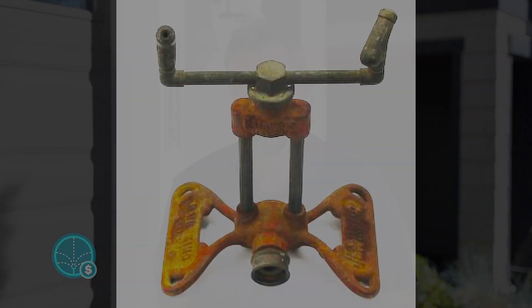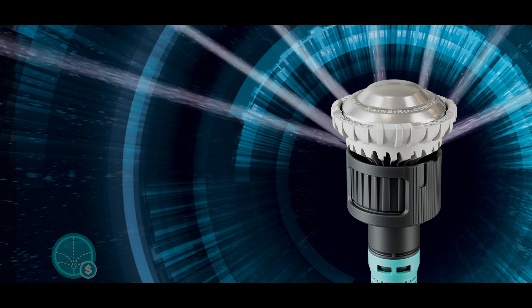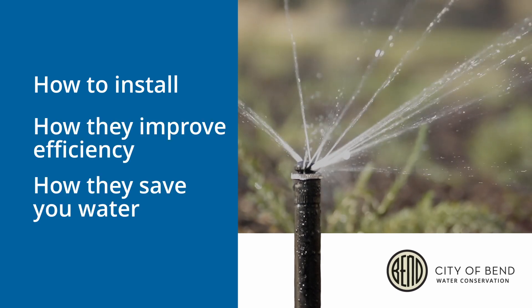Hello, my name is Daniel Denning, Water Conservation Manager for the City of Bend. Landscape sprinklers have been around since the late 1800s, going from fixed hose end sprinklers to the technology that we have today. High efficiency nozzles are some of that technology. Today's video is going to talk about how to install these nozzles, how they improve your efficiency, and how they save you water.